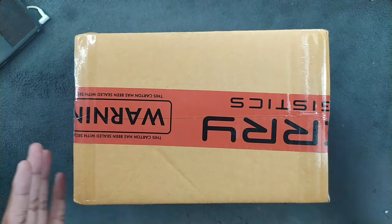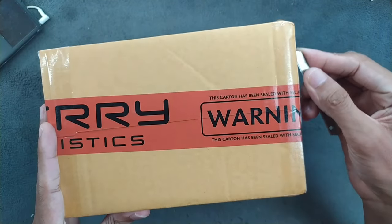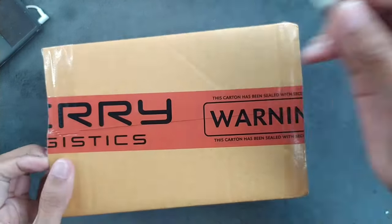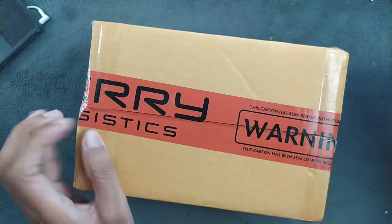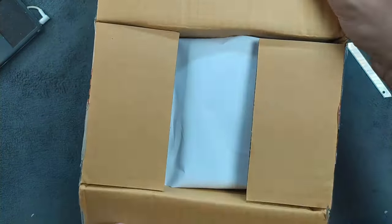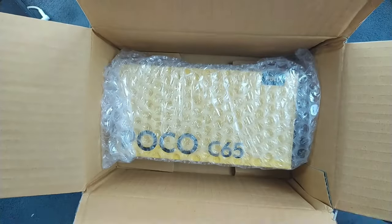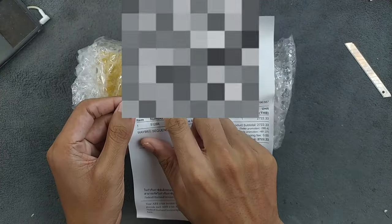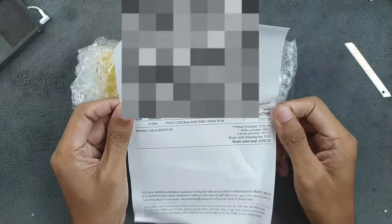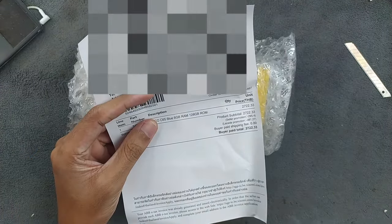So I got a pretty basic smartphone — I think this one will get the job done. I bought it online from the official shop. I got the POCO C65, as you can see, and the bill is here from Lazada.